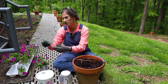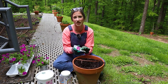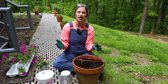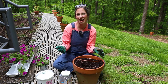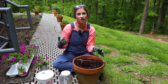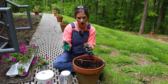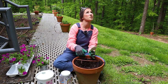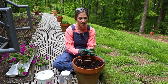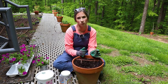It says on these tags — these are the Proven Winners Supertunia Vista Jazzberry. It's a newer one they introduced last year and I am in love with it. Everybody really loves Bubble Gum and its vigor, but I don't really like that light pink color — this is way more saturated and I enjoy that. It says full to part sun, which works well here. They get 12 to 24 inches, and I can attest that they will fully get 12 to 24, so you really only need one in this container.